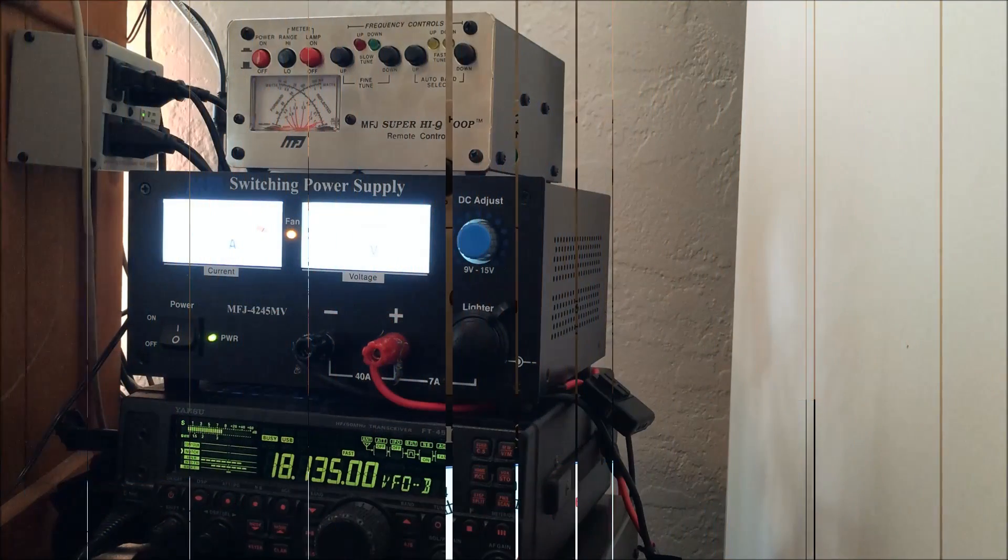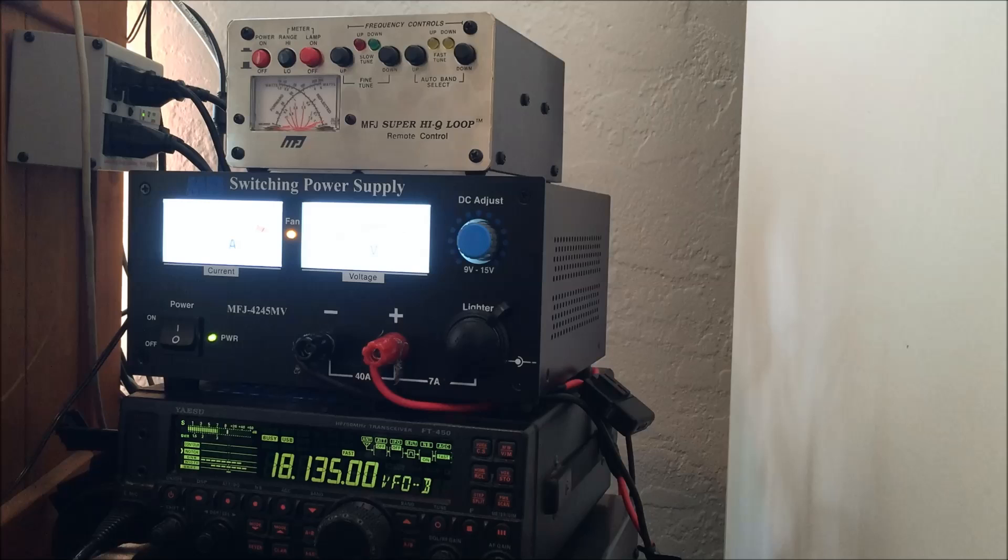Let's make a couple of contacts. Calling W0ERE — KJ4YZI for a quick one. Hey Al, W0ERE, this is Eric, KJ4YZI down here in Florida. You're 5-9 here and I'm testing out an MFJ magnetic loop antenna. I'm using a three-foot loop that's about two feet off the ground behind my block home and wondering how I'm making it up there to Missouri.